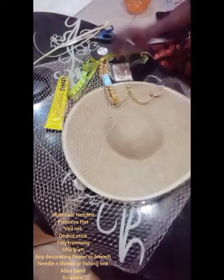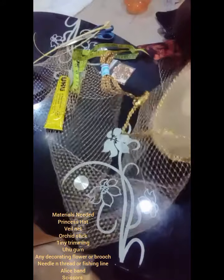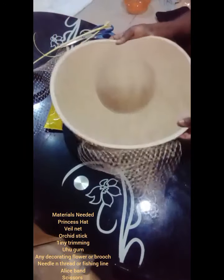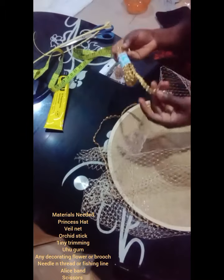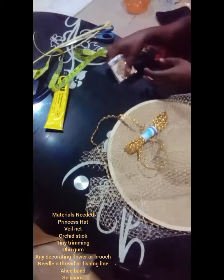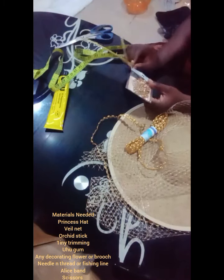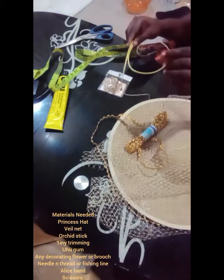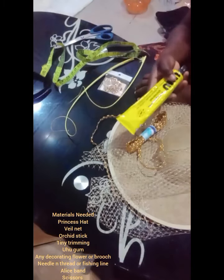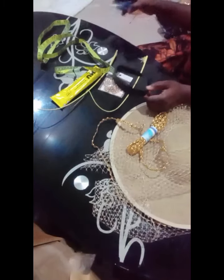Materials needed: we need a princess hat. I'm using the ready-made comb — it comes out very neat with the ready-made comb. We'll be needing our veil net; I'm doing gold today. We need trimmings, tiny trimmings. We need a brooch. For this particular design I'll need my stick — I've already curled my stick. Then you need your UHU hot glue gun, your paper, your elastic headband, and your scissors.